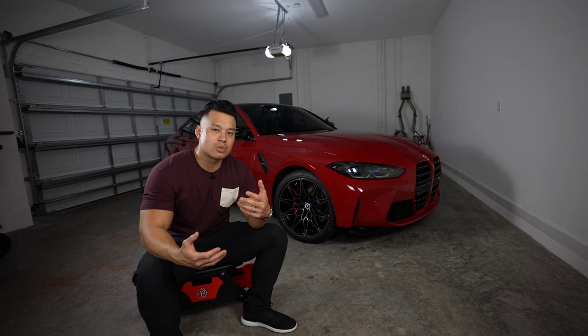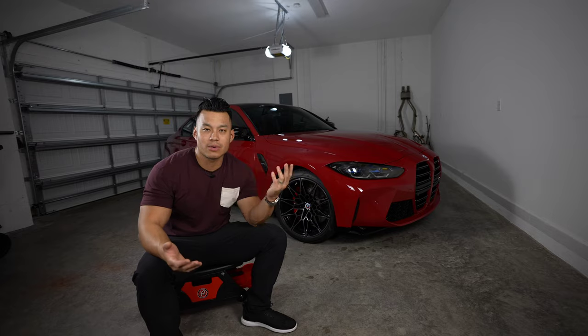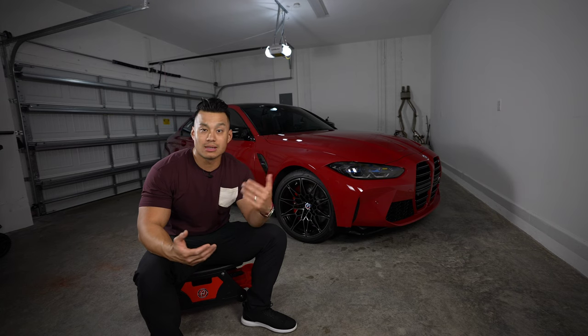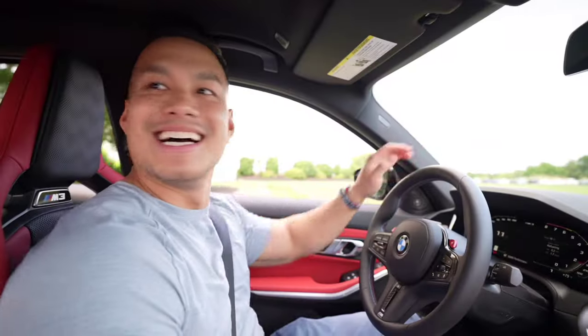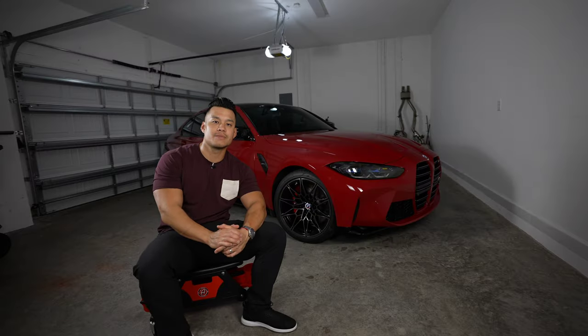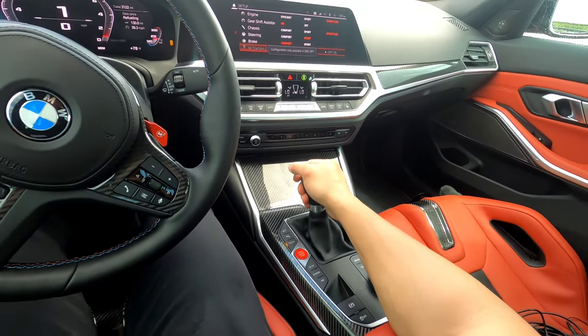For people going through life stages — married, kids — this is great as a daily driver where you're not limited on room. It's not an SUV or an X3/X4, but it accommodates a lot more than you might expect. When I first got into the car at the BMW Performance Center, you definitely notice how large and long the hood is relative to where you're seated.